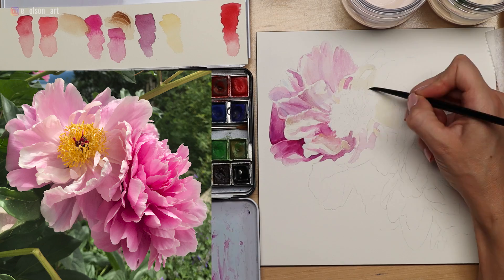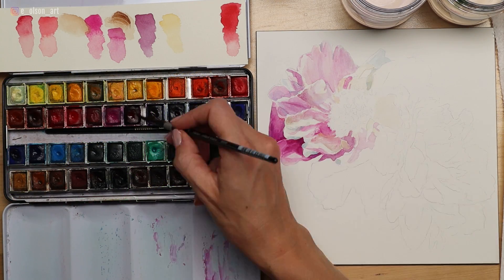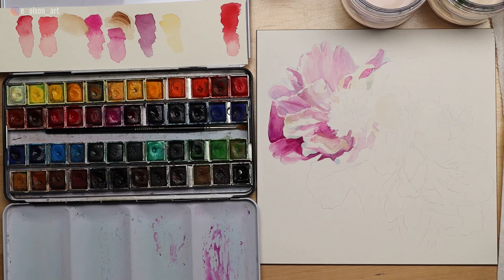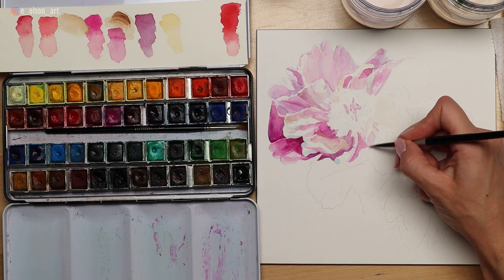I absolutely loved getting lost in this process. The flower on the left is quite a bit lighter in value — it's a lighter pink overall — so I used much more wet-on-wet tinted washes and just dropped in darker colors between the petals to produce the layered effect, and also to get the colors to blend naturally on the surface.